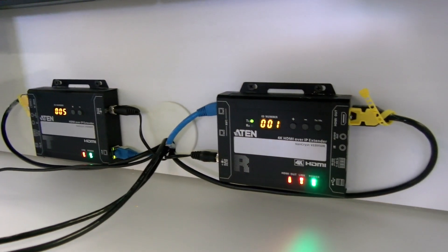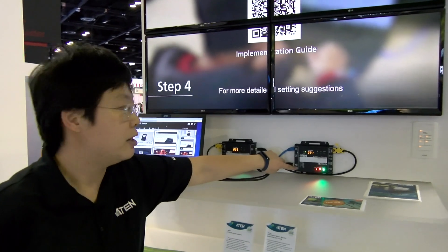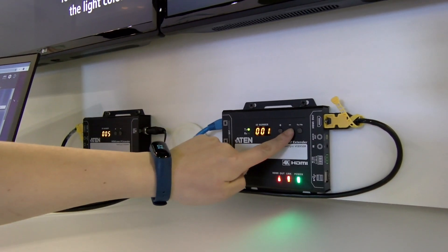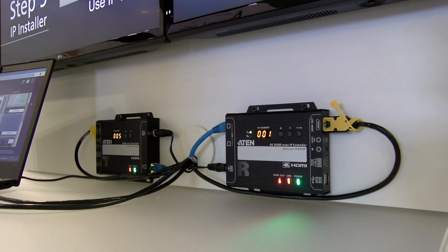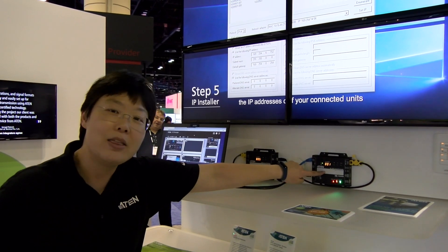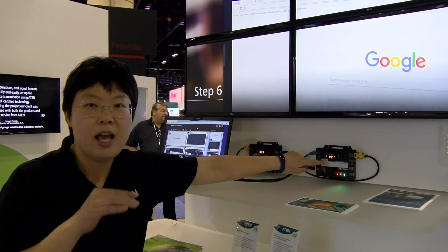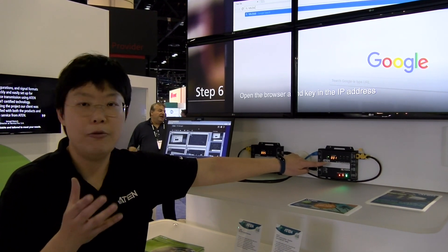This one that you're looking at is our receiver. From the receiver, the first thing you can notice is the labels on top of it, which is really beneficial for system integrators doing the installation. Another thing you can notice is we have the push buttons and the IP number. The reason we have this is because you can finish the switching even without knowing the IP addresses of those extenders, which will be really helpful.